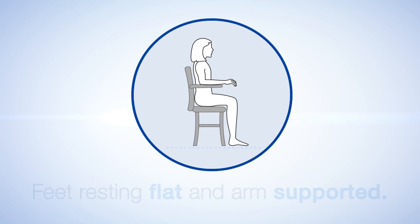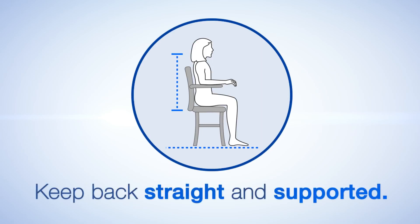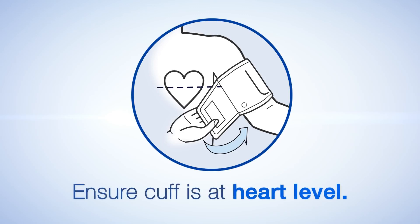For best results, relax with your feet resting flat on the floor and your arms supported. Keep your back straight and supported. Slide the cuff onto the left arm, and ensure the cuff is placed at heart level.